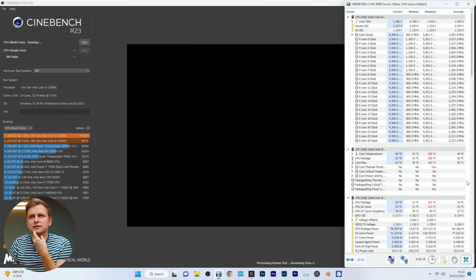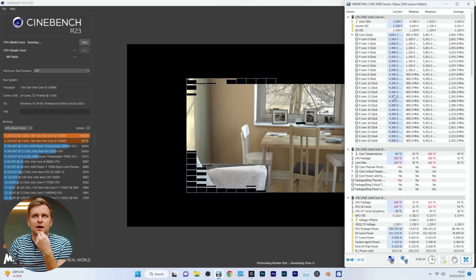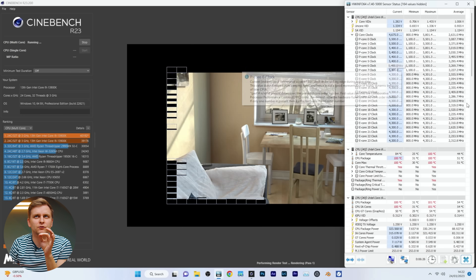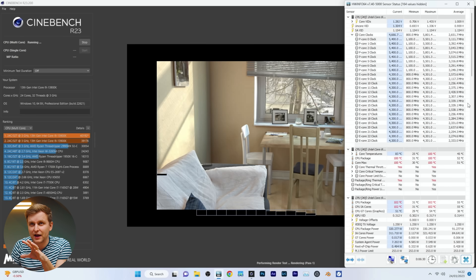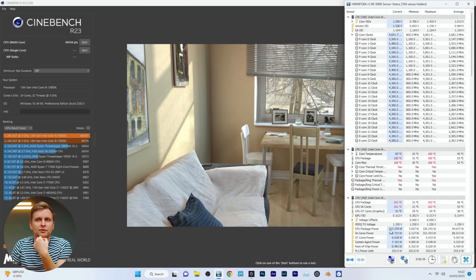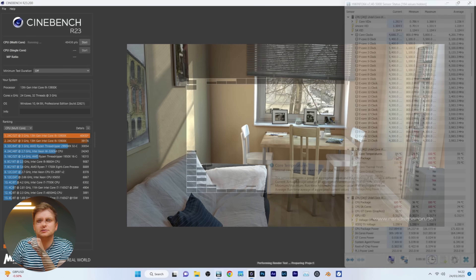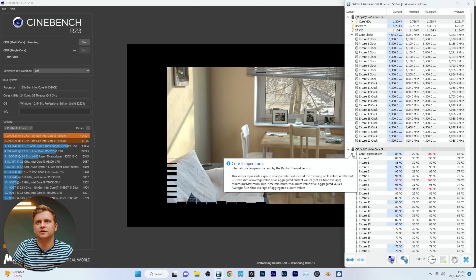As you can see, we get thermal throttling pretty instantly. We're doing 5.4 GHz roughly across all of the P-cores, so not 5.5 — we're not able to keep that. We're pushing about 320 watts from the socket. Let's do it one more time. Core temperatures are currently about 85 degrees average.